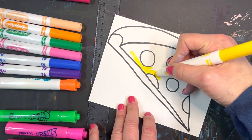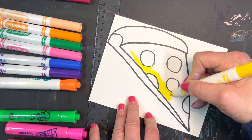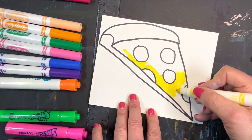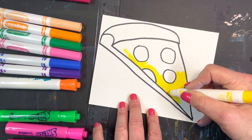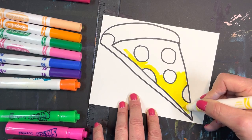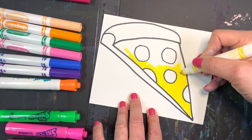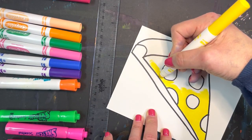I'm using my hand to hold this still. Because if you do the pepperoni in red first, it's going to bleed. So I'm outlining the area, coloring it nice and dark — no white spots.